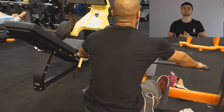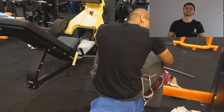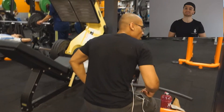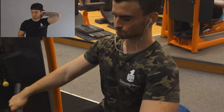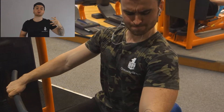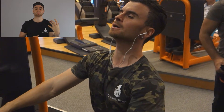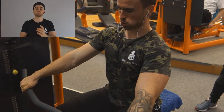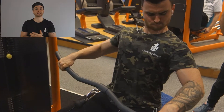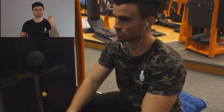Here we've got Dean rowing that boat, making some lat gains, making them wings spread — and that's what we really want to hit in this workout. This workout was really intense because we did a lot of deadlifts prior to these exercises, so we were a bit fatigued. The weight wasn't as high as we can normally hit, but that was because of all that deadlifting.